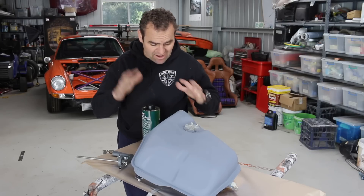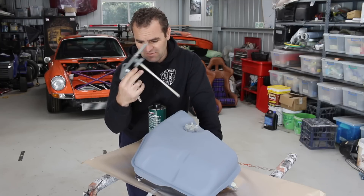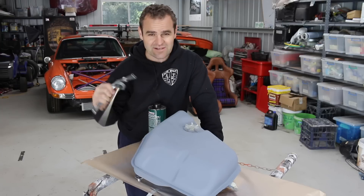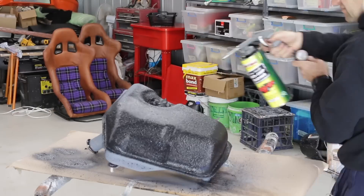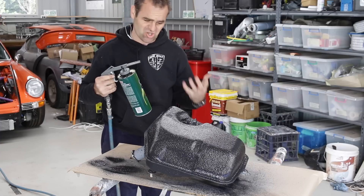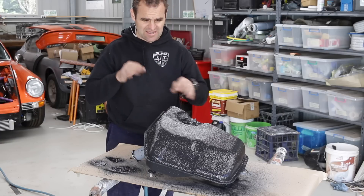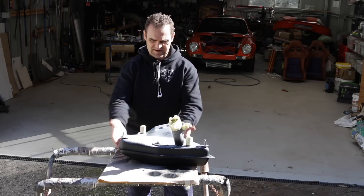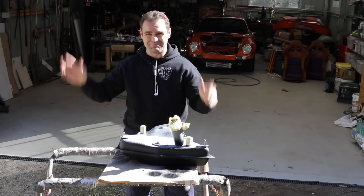I've primed the whole tank and now I need to stone guard it. I've finally gone and got myself a proper schutz gun — spent about 15 dollars delivered. Hopefully I should get a nice schutz effect on this tank. Definitely worth getting the schutz gun — it screws straight onto the pot, which makes it so much easier and gives a much better effect. I put it in the sun to dry, then flipped it over and did the opposite side outside to keep the mess contained.